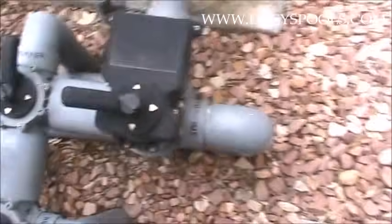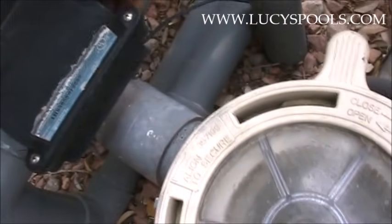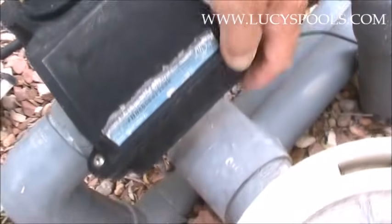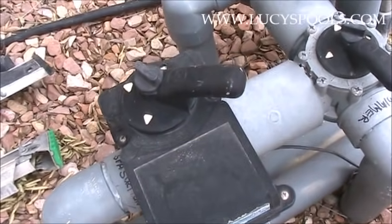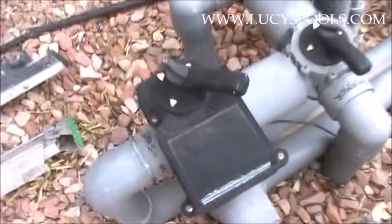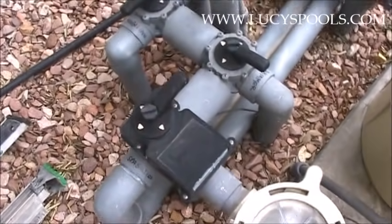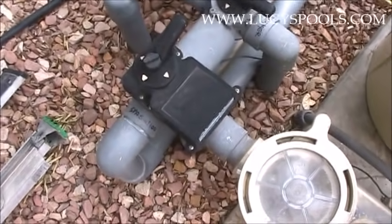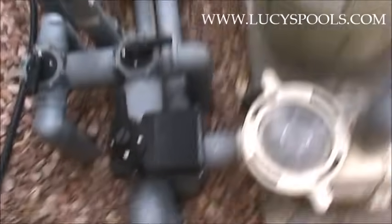On these electronic valves, if you want to manually operate them, there's a little slot underneath. So that's how I manually turn the valve — for example, if I want to clean the spa out and I don't want to change the entire return and suction setup, I just open that up so I can clean and brush the spa. Okay, so that's the suction side.